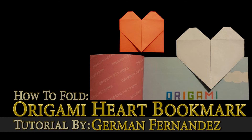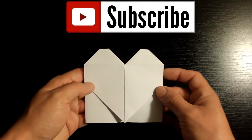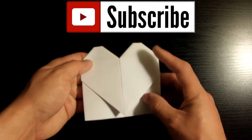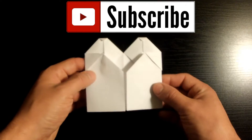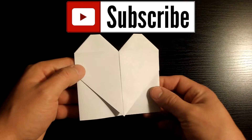Yo yo yo, what's up guys, how's it going? This is German Fernandes and today I'm gonna be showing you how to fold this origami heart bookmark. Before we start, if you'd like to subscribe to my channel you can do so by clicking the button at the top of the screen. Subscribing will notify you as soon as I release a tutorial, which I pretty much do on a daily basis, so don't miss out and subscribe now.